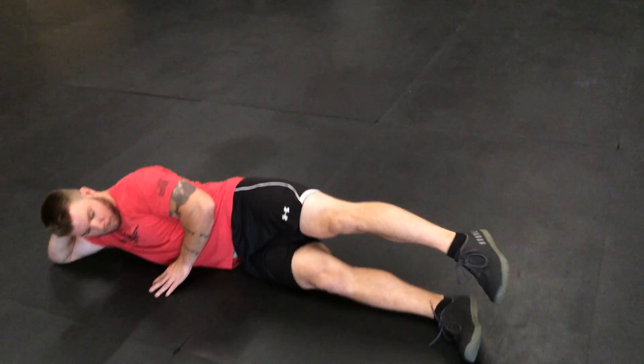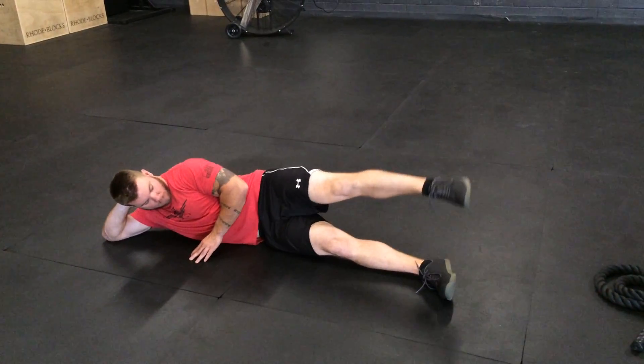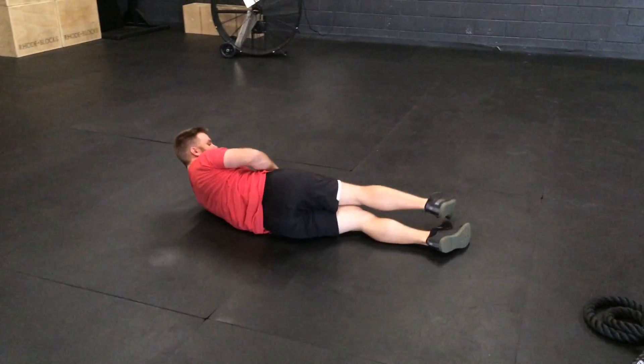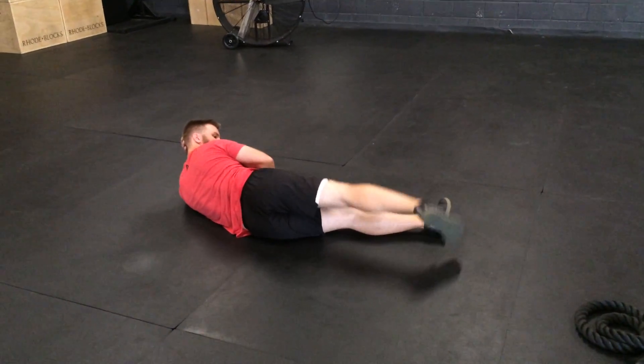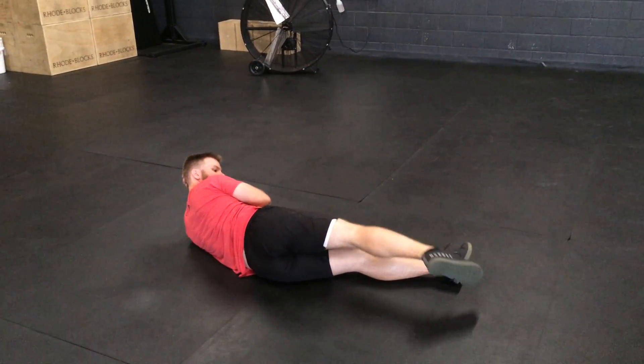And finally, circles. You can do big circles, you can do small circles, you can go forward, you can go backward — it doesn't matter which direction you go. Then switch sides and go right into that next side and start moving. It's the same exact sequence on the other side. And that's the Jane Fonda.